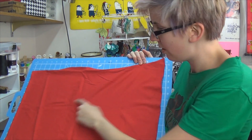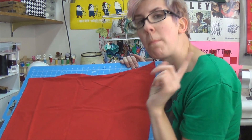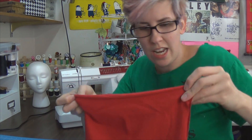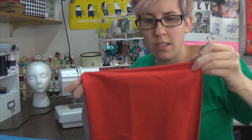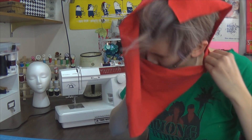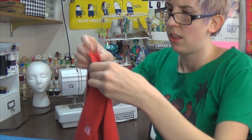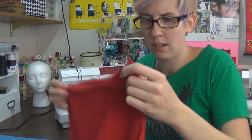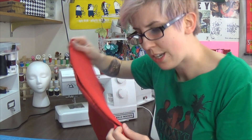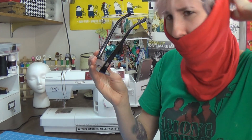Our first step in making a cowl out of the back of an old t-shirt is to square it up — rectangle it up. The biggest necessity of this shape is to make sure the width of it can go over your giant head. We're going to attach the two short ends together, right sides together, and hit it with a straight stitch.